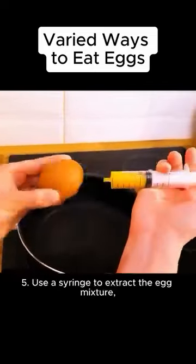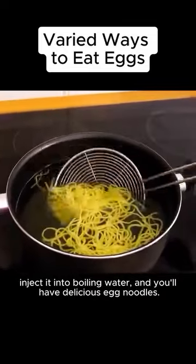Fifth, use a syringe to extract the egg mixture. Inject it into boiling water and you'll have delicious egg noodles.